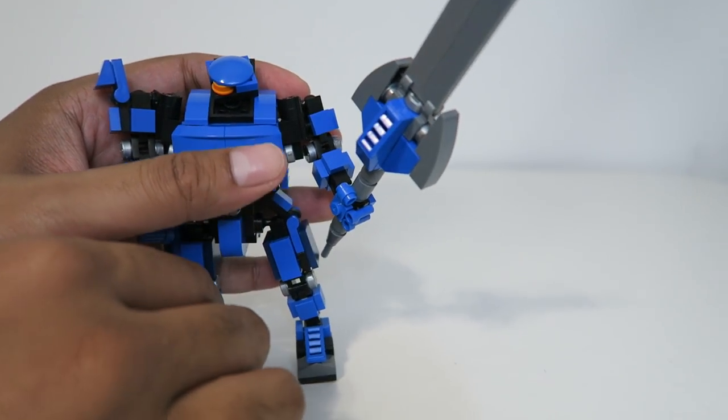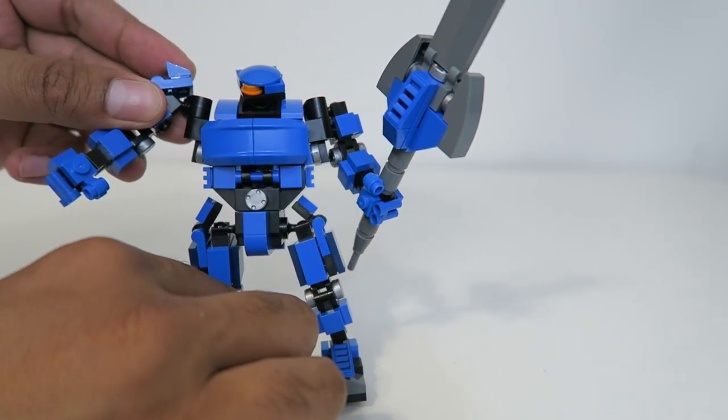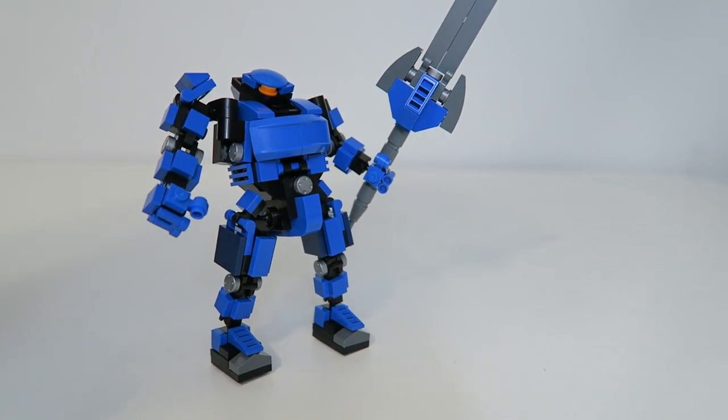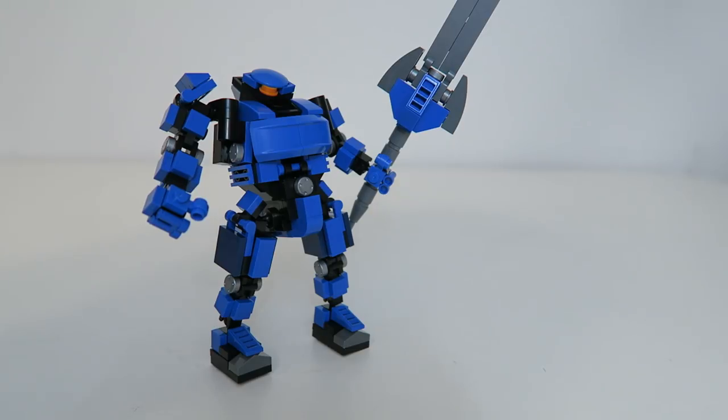I really did enjoy this build. I think it's quite great and the quality is really there. If you have any questions about this particular Mecha Frame, feel free to comment down below. Otherwise, thank you again for watching and we'll see you guys next time. Take care now, bye bye!